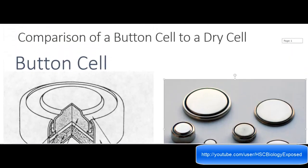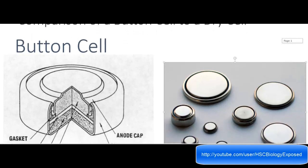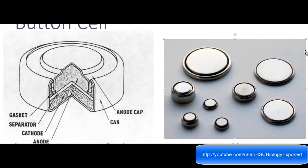We're going to be comparing the button cell with the dry cell, and this is a button cell. In this button cell, there are a couple of things you guys need to know layer-wise: we've got the anode cap, the can, the gasket, the separator, cathode and anode. The main thing you need to really notice is the cathode and anode. Originally these cells were actually made to be used in pacemakers, but since then they've been used in multiple things like cameras and remotes — everything which is really small and needs something really small to provide energy.